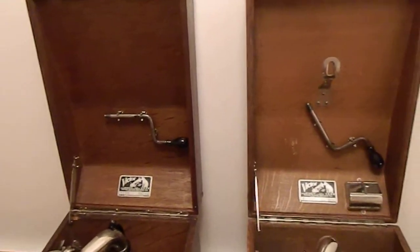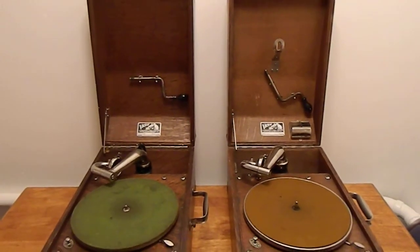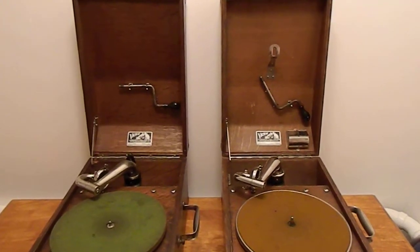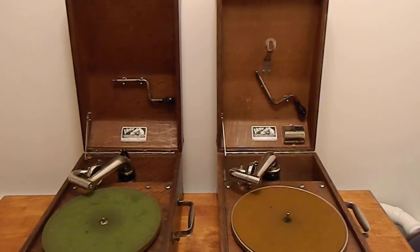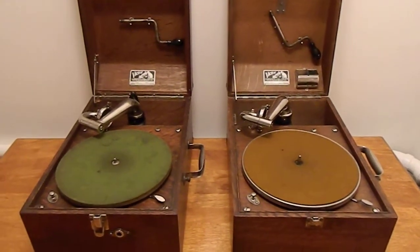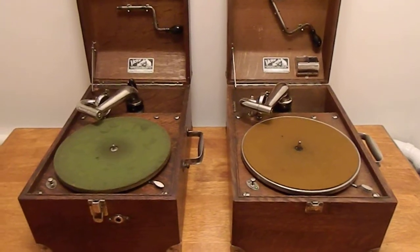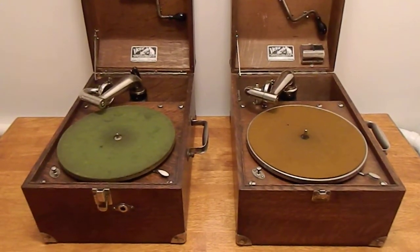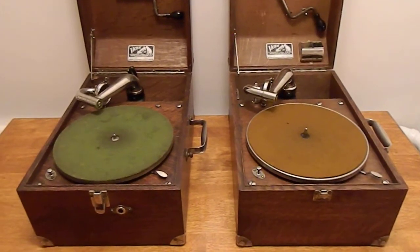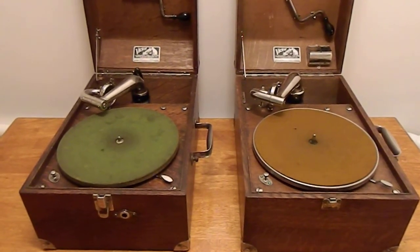This is just to give you an overview of the differences between the two machines. I personally like the later machine a little bit more because of the needle cups and the record holder. Both are interesting and fun to have. Also be aware that while these are considered to be portable machines, they are actually fairly heavy — they weigh somewhere in the twenty-five pound range, and that's without any records. Hope you've enjoyed. Thanks!